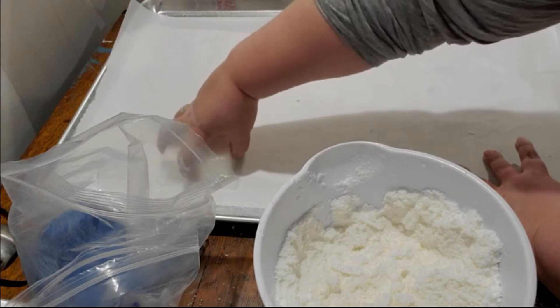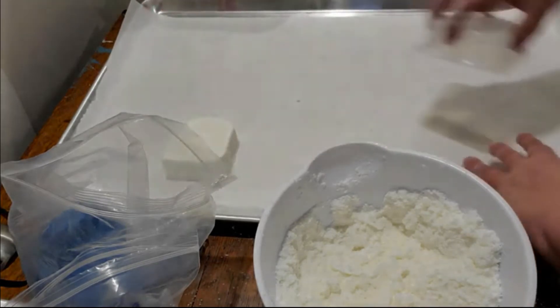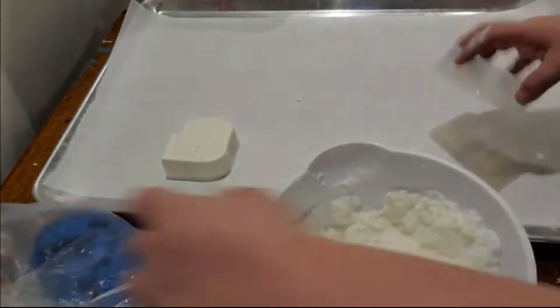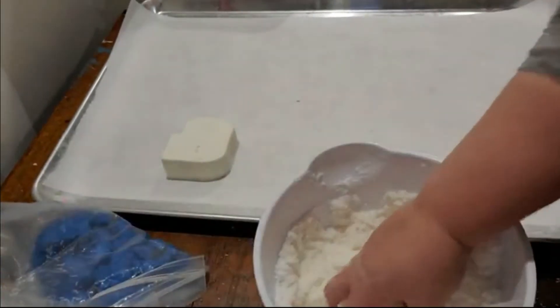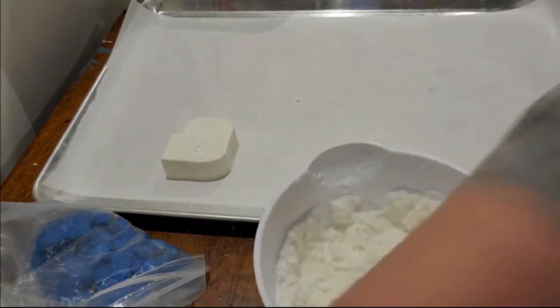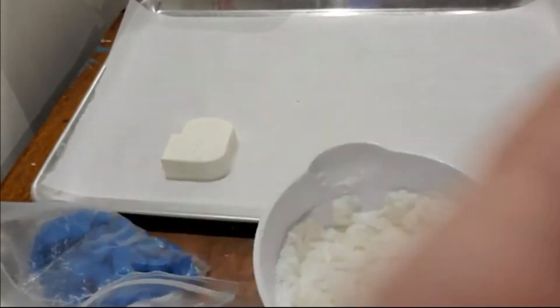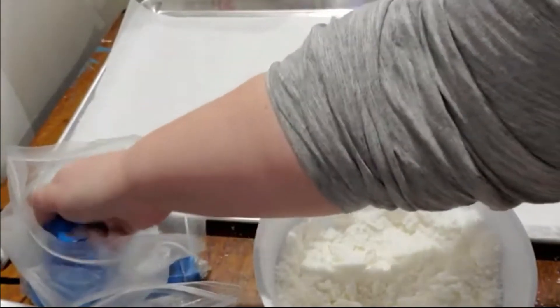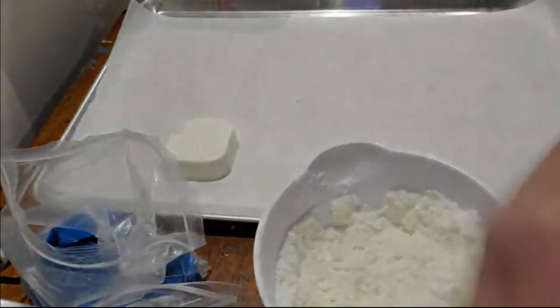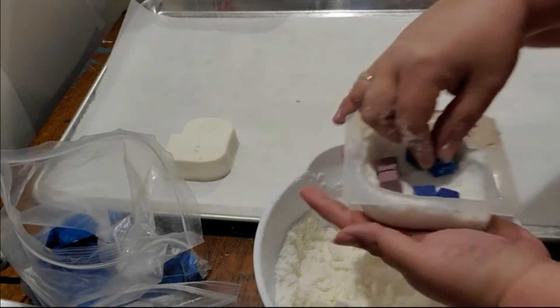This is my first go with this mold — oh, that's perfect! That's a nice big bomb. I wasn't sure when I bought the mold how big of a bomb it would make, but that's a nice big bath bomb. Excuse my sniffles — it's allergy season, we all know how that is.